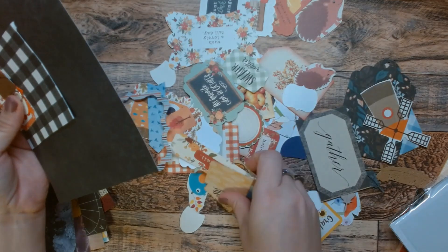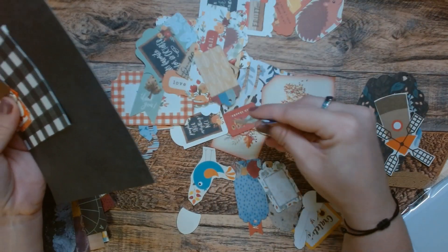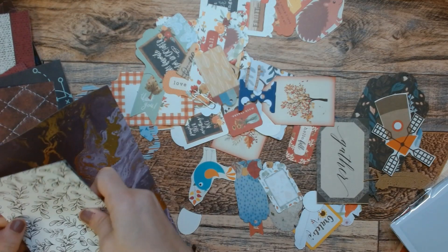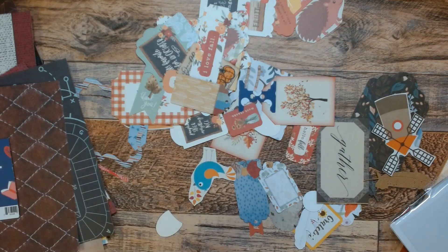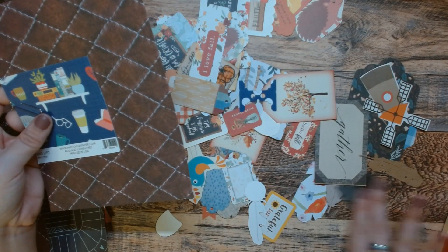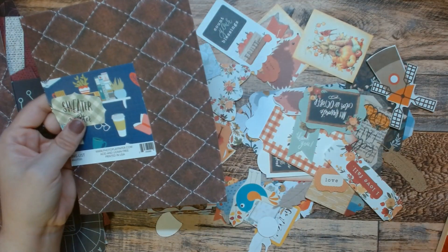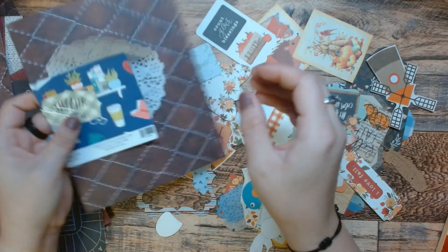Anything else? Any little... there's a hedgehog — is that a hedgehog? I'm guessing. Alright. We have this one — probably not going to find anything to go with this. Oh, here we go — this green kind of matches, so we can do that green. And a doily. So at least we can get something out of that.